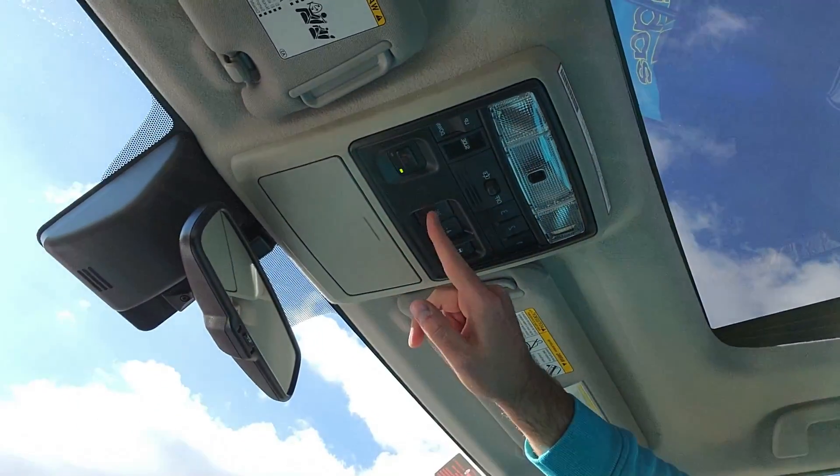So we're in the 4Runner now. In order to activate your downhill ascent control, you have to be in 4 low first. We're already in 4 low. And then it's just as easy as pushing the DAC button right there. You'll see a little light on your dash showing that it's on.